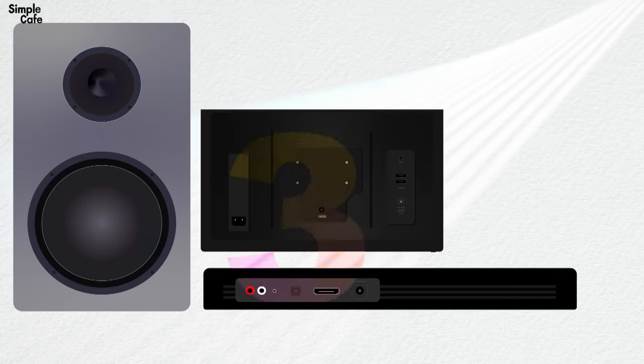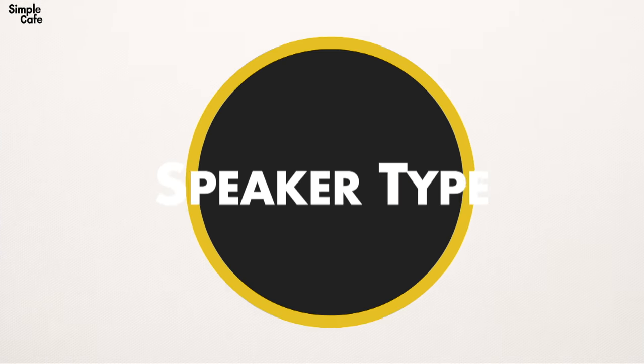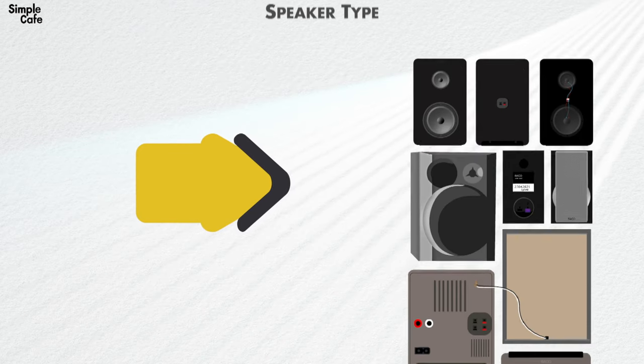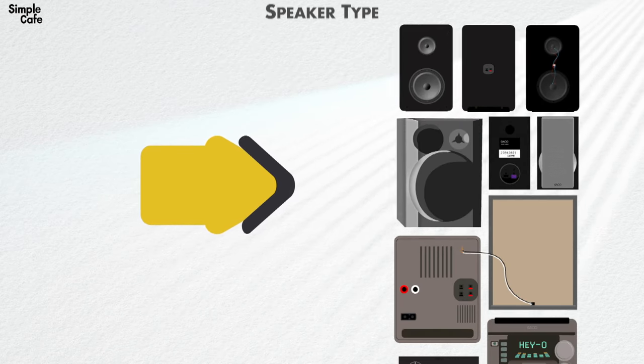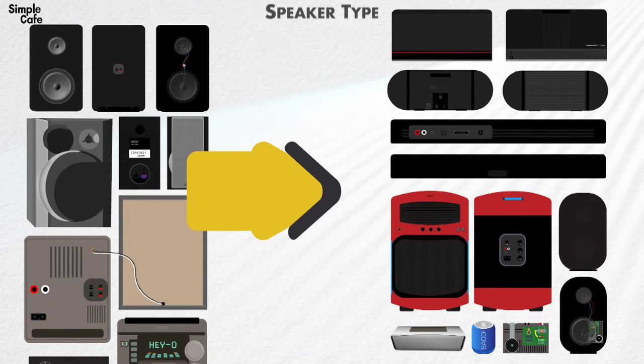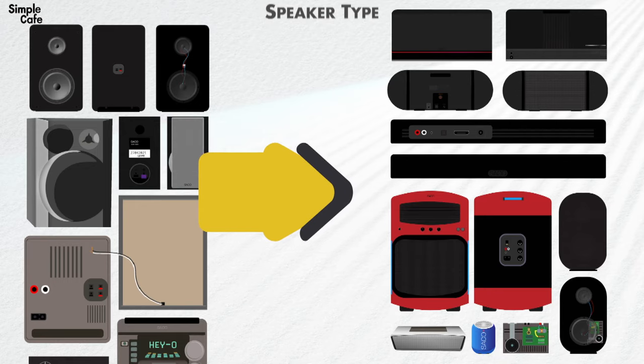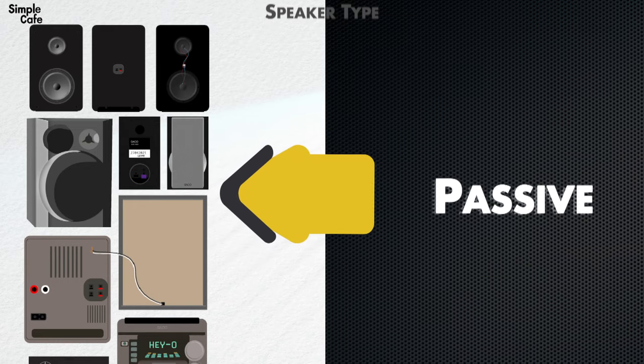To complete our setup we should know three fundamental things. The first is what type of speaker do you have. Essentially there are two types, and by the end of this you'll know which type you have. They could look, for example, like this or like these. If they look like the ones on the left, those are called passive speakers.